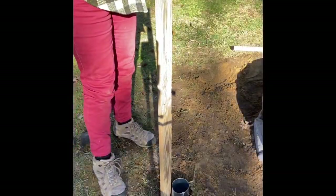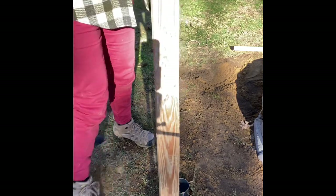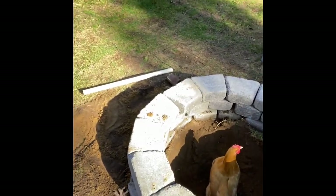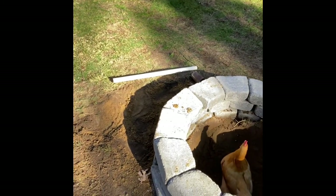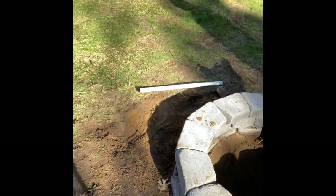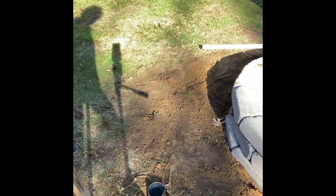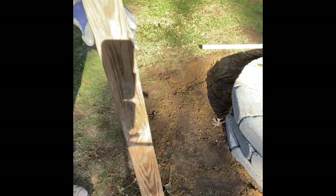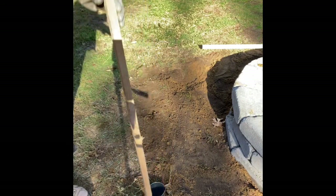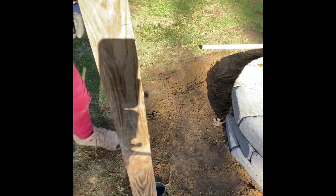Oh, why did you put the chicken in there? I don't think she's going to be happy in there. Get her out — she looks like she's ready to be cooked! Get her out. She's upset. Good girl. She's like, 'the hell with you, I'm out of here.' Yeah, these chickens have brought so much joy to our lives.